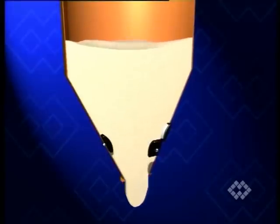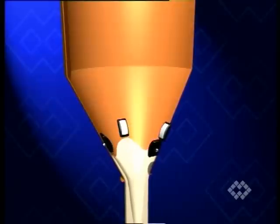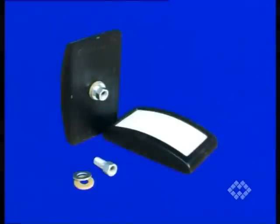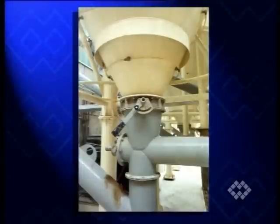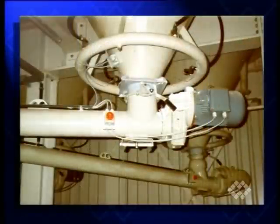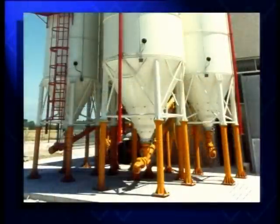At the same time, possible tendencies of the product to bridge, rattle, go lumpy or deposit are prevented. Thanks to the semi-convex shape of the durable polymer fluidization pads, air is given off at a wide emission angle. A certain number of pads are mounted on the same level of the silo cone. If, due to poorer flow properties, one row isn't enough, further rows with an even greater number of pads can be added above.